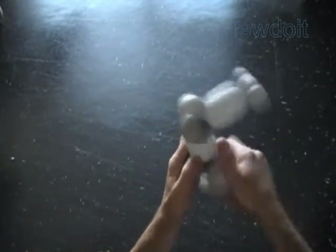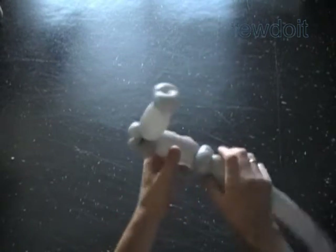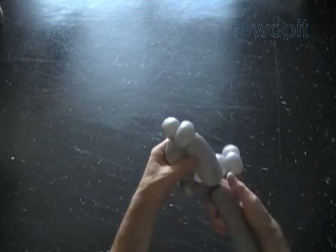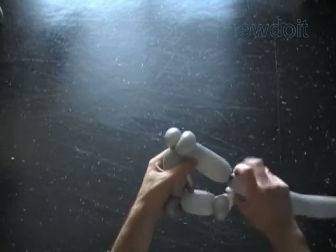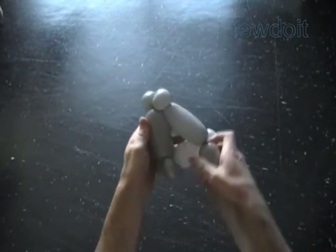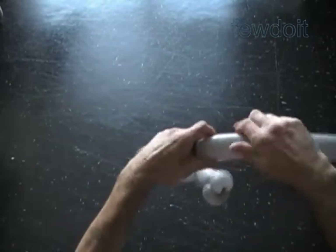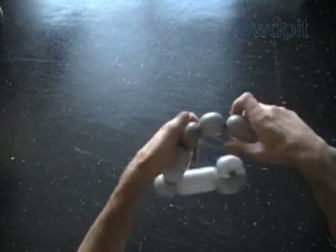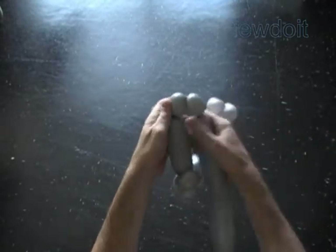Now we have to twist the ninth bubble of the same size as the sixth bubble. It's important to make both sides of our sculpture the same size. And then we have to twist the next two soft, about one inch bubbles. Lock the ends of the last two bubbles in one lock twist.